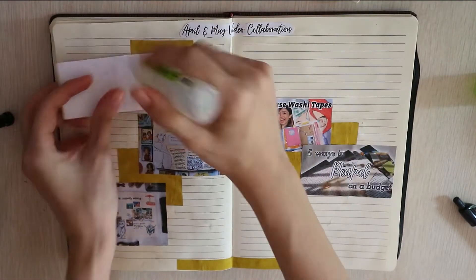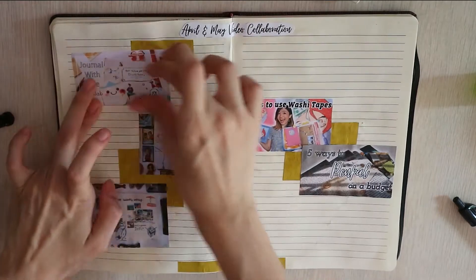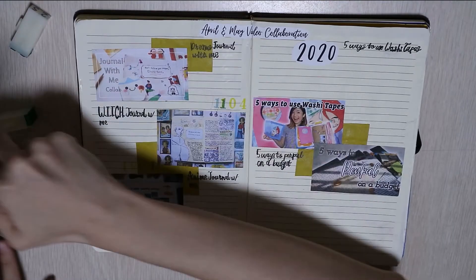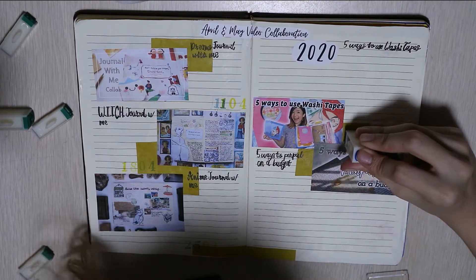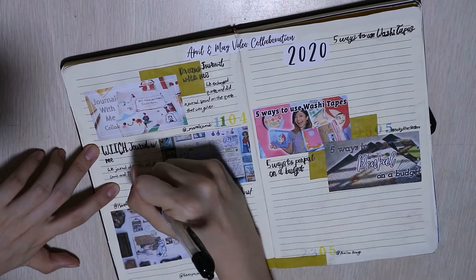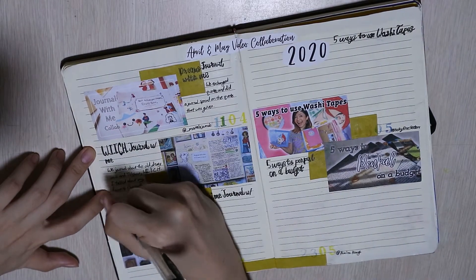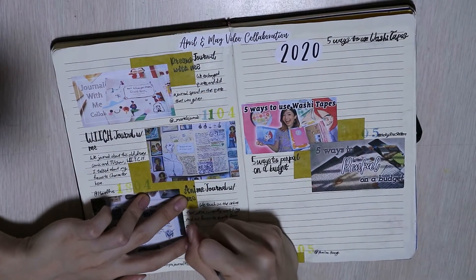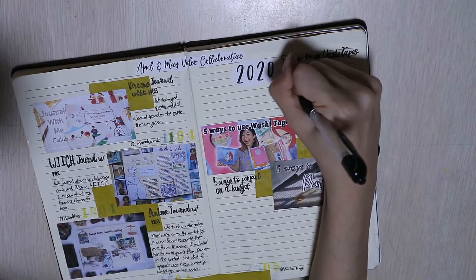So 3 of them are journal with me videos and the other 2 are DIY videos. One DIY is how you can use washi tape and the other one is how you can do stamping. I incorporated some calligraphy which I've learned — I talked more about that in the 5 ways you can stamp on a budget video. I also incorporated stamping for the dates.